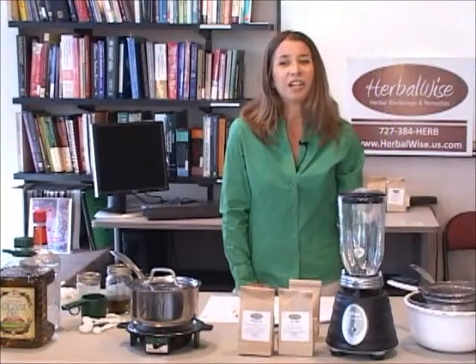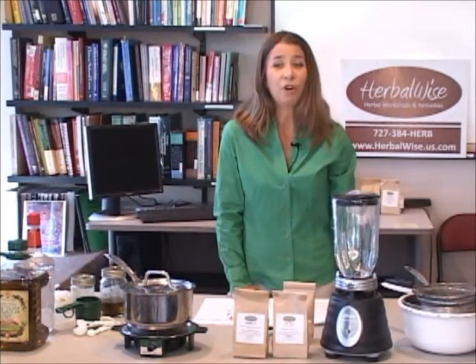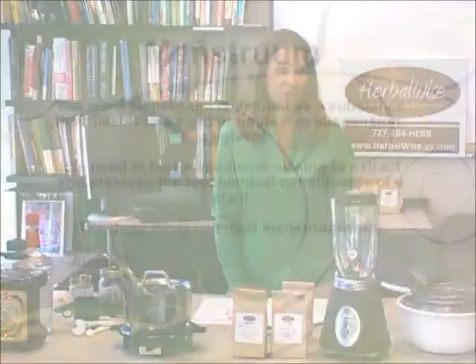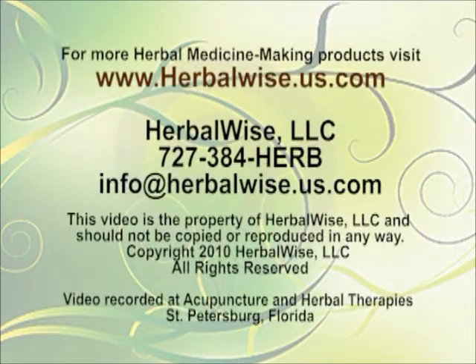Tinctures are highly concentrated liquid forms of herbs, and there are three different solvents — or what's referred to as a menstruum — used to create a tincture.